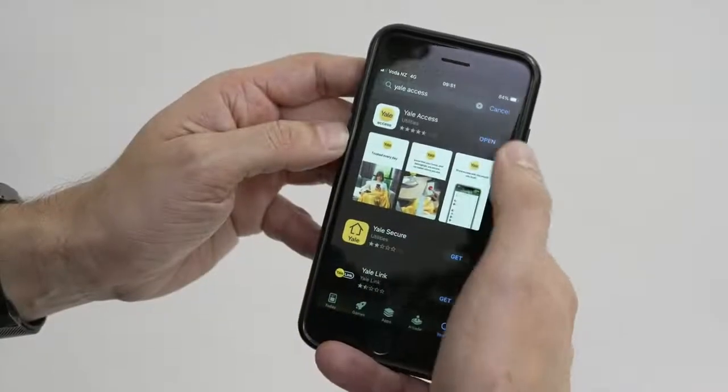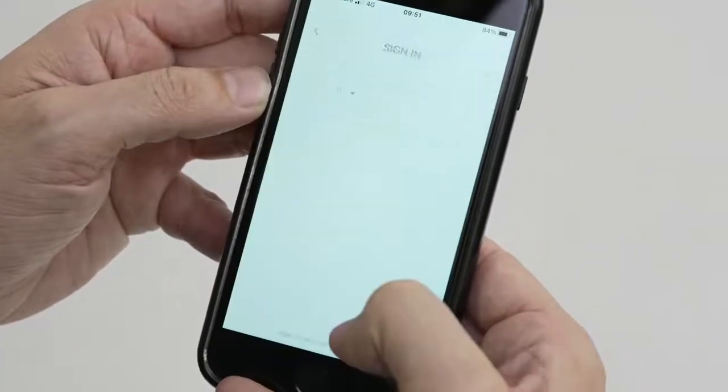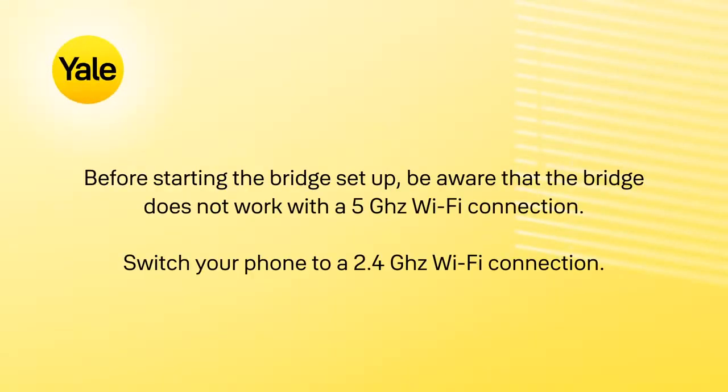Install and open your Yale Access app and sign in to your existing Yale account. Before starting the bridge setup, be aware that your Yale bridge does not work with a 5GHz Wi-Fi connection. Switch your phone to a 2.4GHz connection instead.